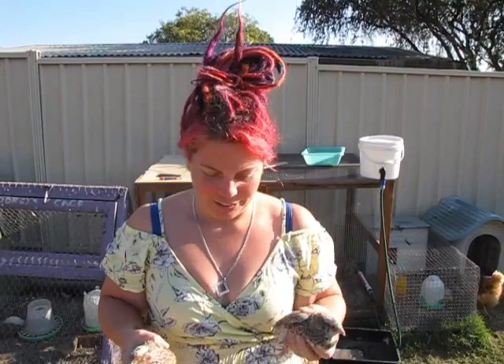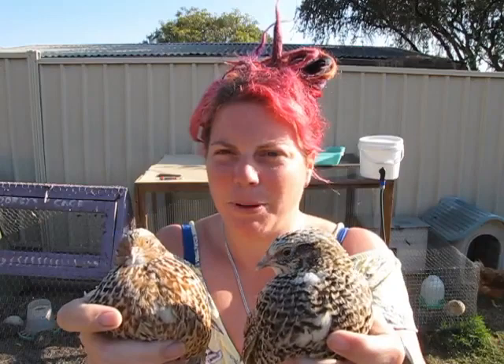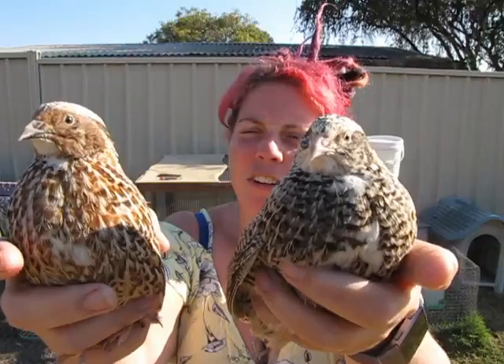I've got two of my little quails here. These are just the standard colours, so these guys are pretty easy to sex just by looking at them. You'll see that this one is a female and she has quite a light coloured speckled breast. This guy is my male and he has got the sort of rusty colour, so you can tell just by looking at these two — he's a boy and she's a girl.